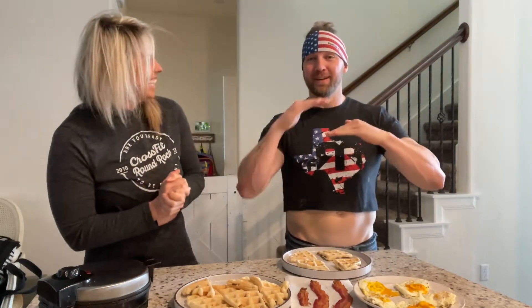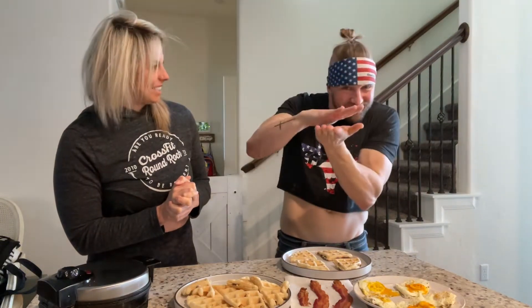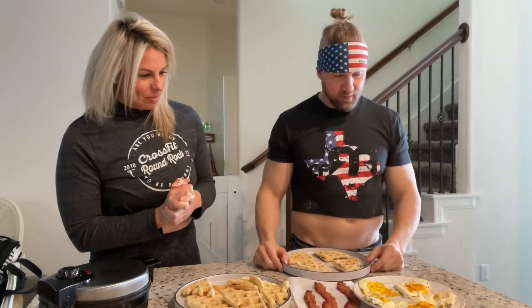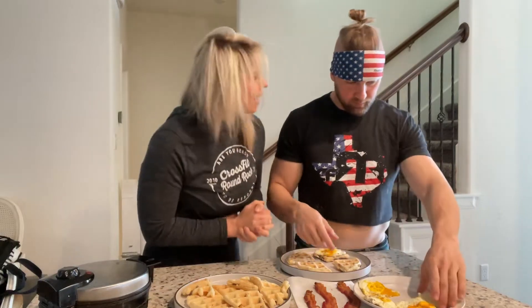Now we're going to show you how we make it more balanced — this is the sandwich-making part. It's really high-tech: waffle, egg, bacon, waffle. That's it, that's all there is. Keep it easy — that's our motto.